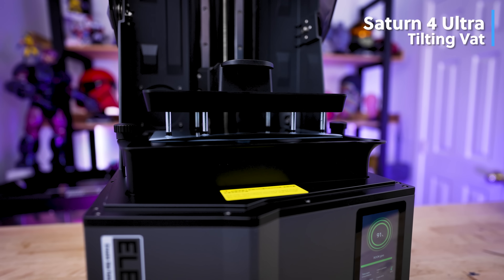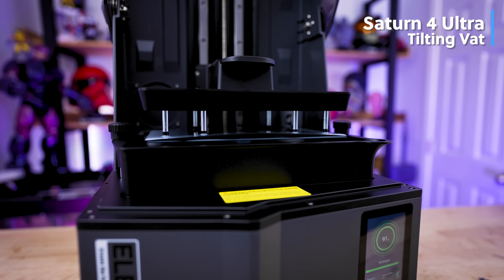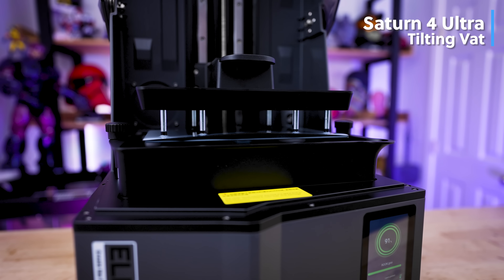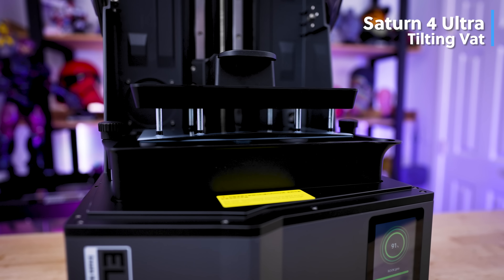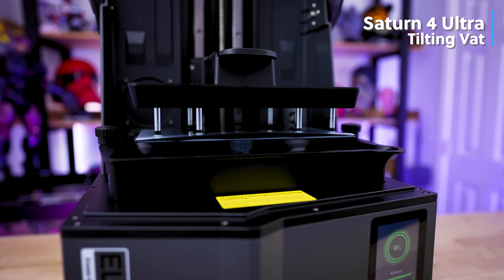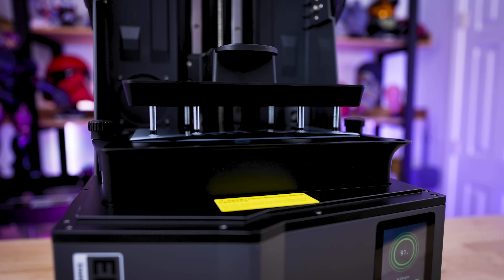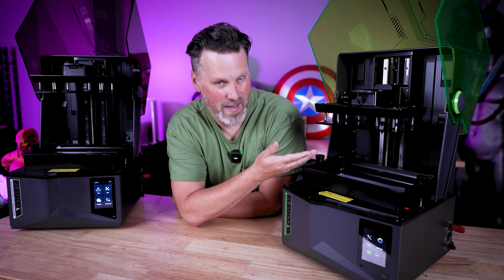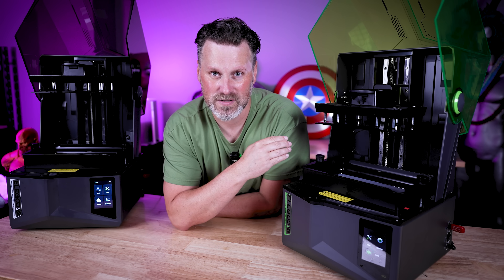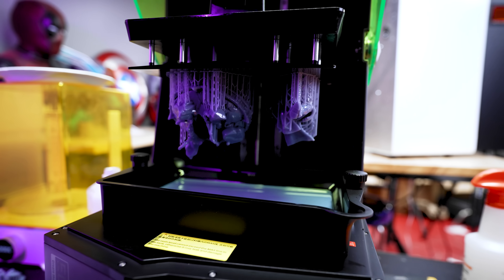The Saturn 4 Ultra's big flagship feature isn't just the auto bed leveling — it's that tilting vat mechanism that allows it to print incredibly quickly and really simplifies the slicing process, because you're not having to deal with lift speeds and all that. On the Saturn 4, this is your traditional resin Elegoo Saturn experience. It doesn't have the tilting vat; the vat lifts up and down as you're printing, so it'll be slightly slower than the 4 Ultra, but it's still that reliable Elegoo Saturn experience.